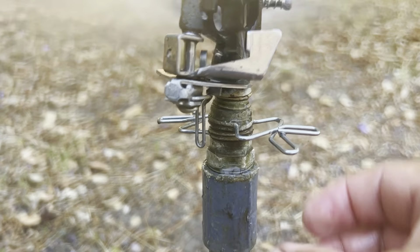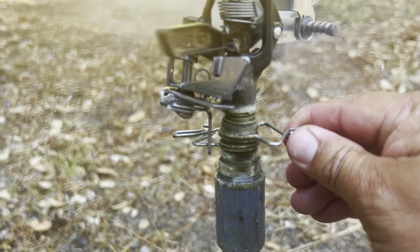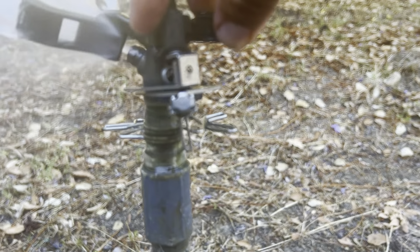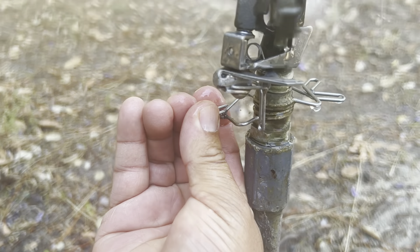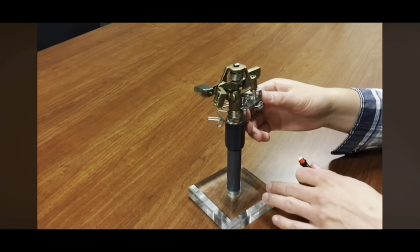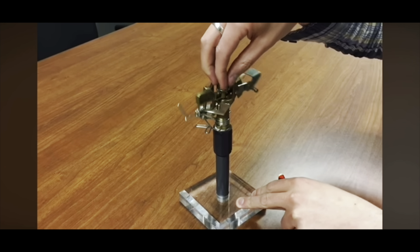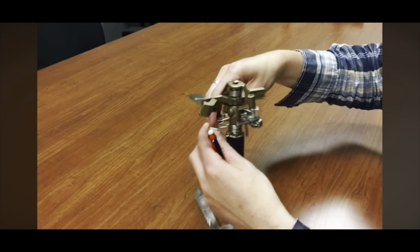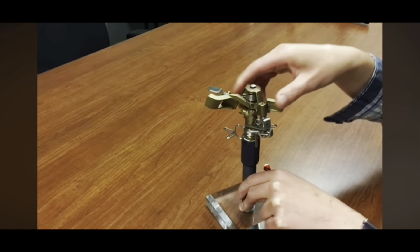If you want to do a 360-degree turn, this trip pin actually flips up and then your sprinkler is able to turn all the way around. You can adjust this to get a wider turn radius or you could shrink it down, whichever you'd like.